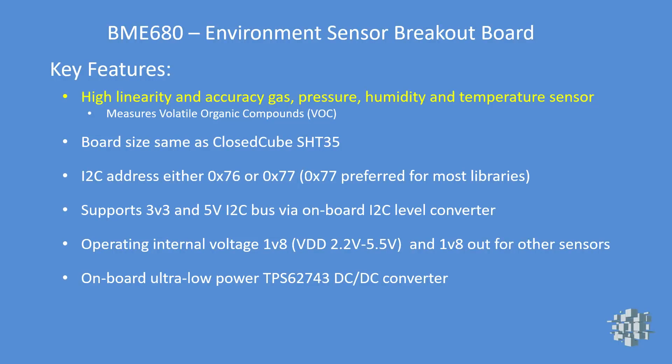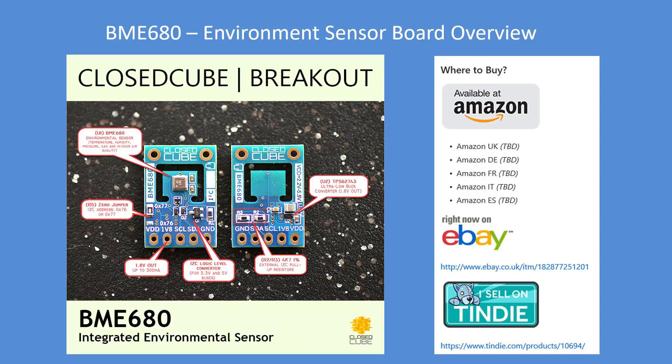What are its features? High linearity and accuracy for all those parameters. Same size as their SHT35 board. Variable addressing: 77 or 76, with 77 preferred. 3.3 to 5 volt supply with level converters, which is extremely useful, plus an onboard regulator. Very low power output and low power dropout. There's an overview of the board itself with the Bosch sensor in the center, and the solder bridge with the resistor for 77 or 76.